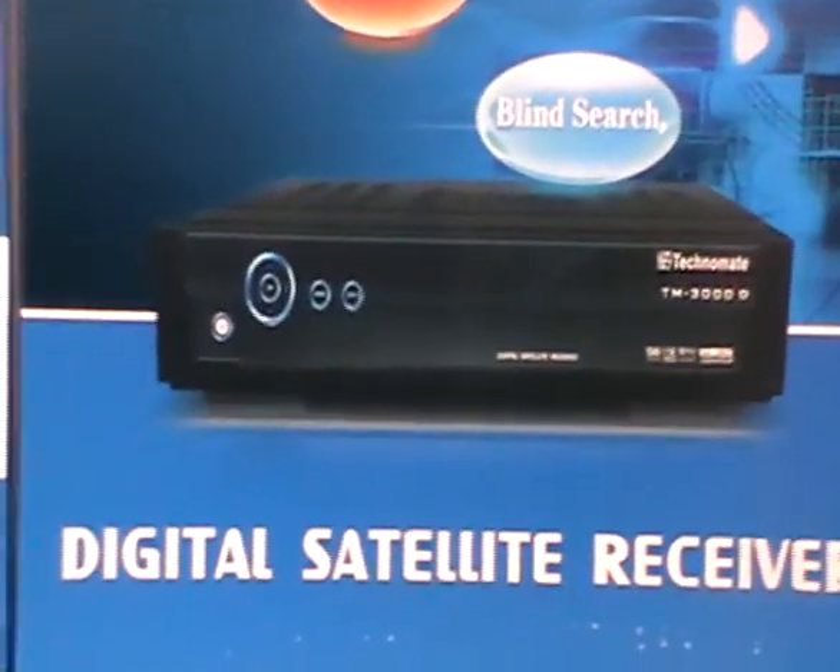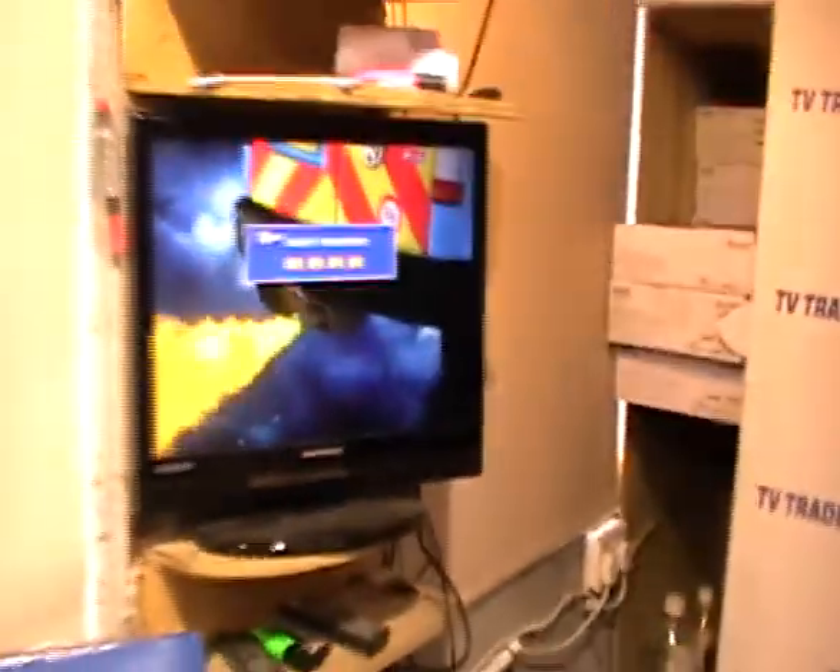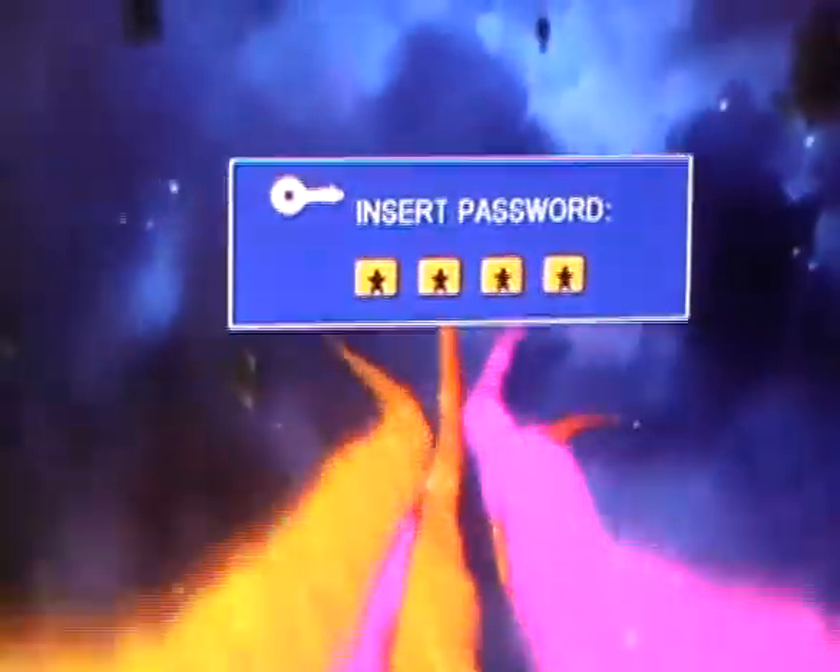What I'm going to do now is simply pick up the remote control and press the menu button here. It prompts me for a password, which is simply four zeros.